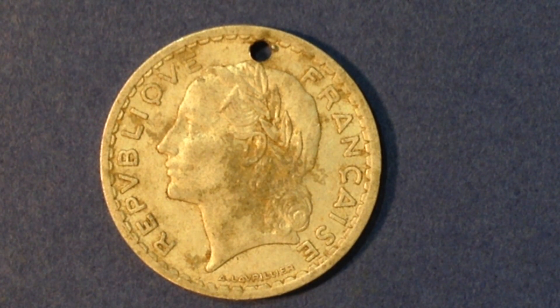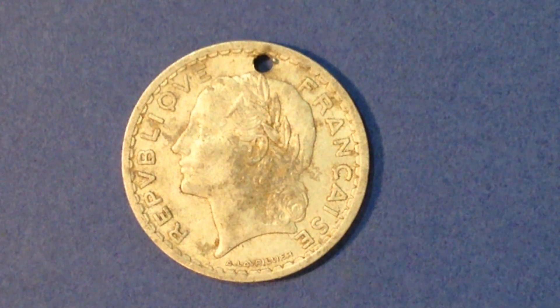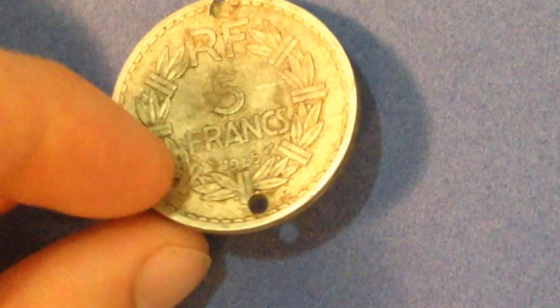Mine is dated 1945, the first year they came out. There were 95 million made without a mint mark, 6 million with a B mint mark, and 2 million with a C mint mark. The highest production year is 1949 with no mint mark — 203 million made. As far as value goes, since there are hundreds of millions of them made and they were demonetized before France switched to the euro, they're not going to be worth anything above face value.